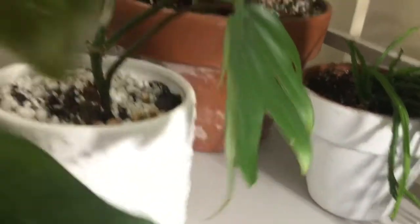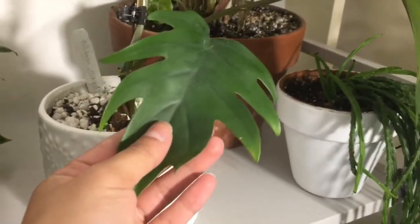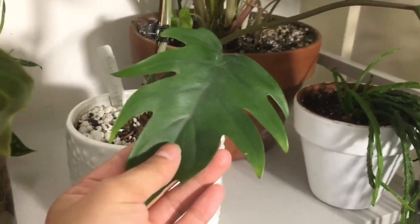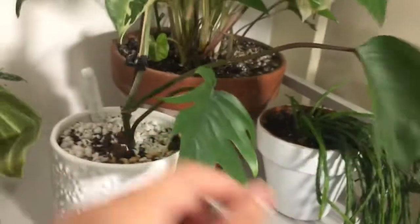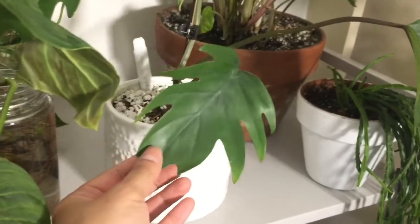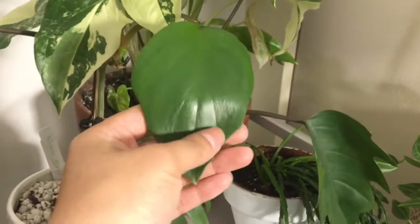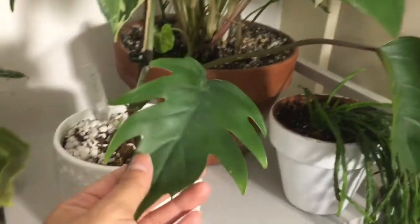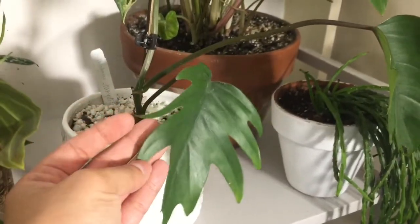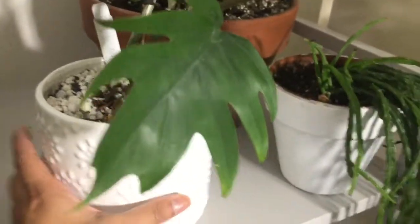Then right next to that I have this Philodendron Mayoy — I don't know how to pronounce it, you guys. These are the leaves, they're so cute. The leaf shape is so different. And then the newer leaf came out completely different — it looks like a little shield. And then these have like these other style leaves. It's so weird, but I think it's so pretty.